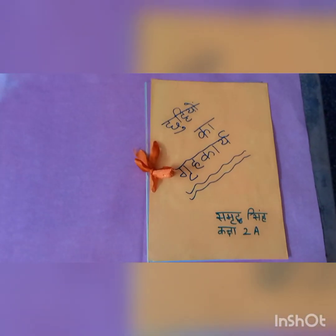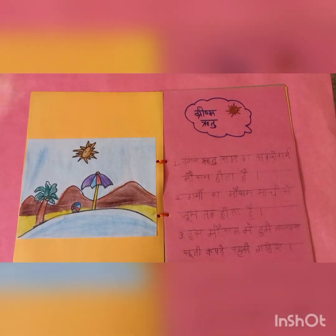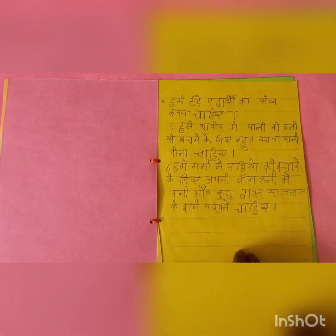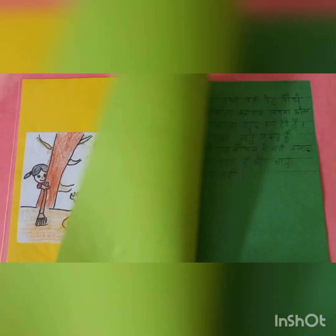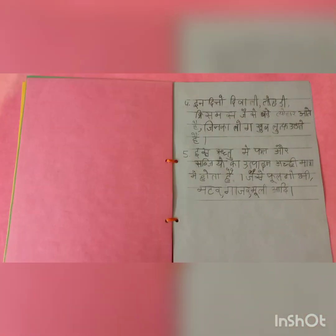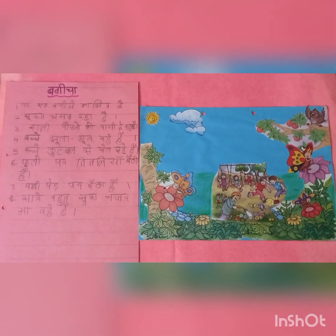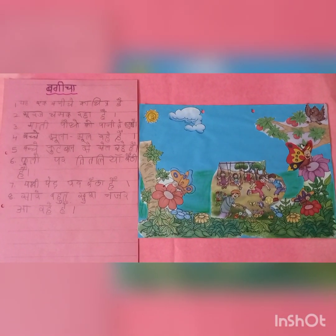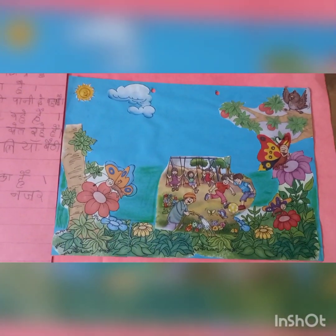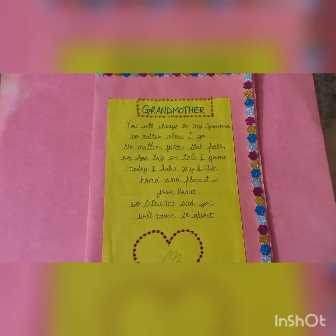In Hindi, I have written two activities. In Activity 1 and Activity 2, I have written the names of the fruits.